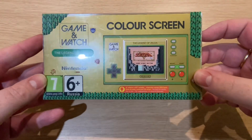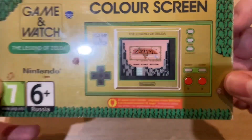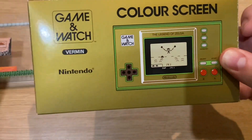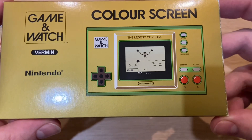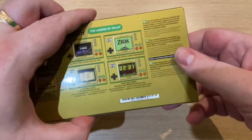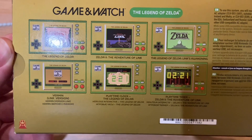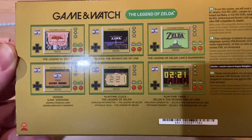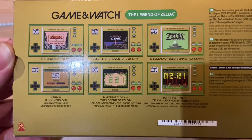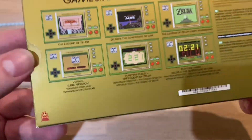Here we are. It comes in a nice bit of packaging, as you can see. This is the Legend of Zelda, it's all colour. But if you take off this protective cover, it looks like the old school one — I think it's a lovely little touch there. And if you turn it over, you'll see on the back what's included: Legend of Zelda, Zelda 2 The Adventure of Link, Legend of Zelda Link's Awakening, Vermin the Link version of course, and then you've got a clock and a timer as well. Nice little touches there.